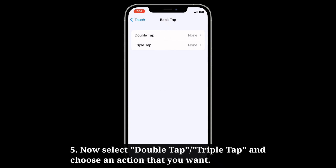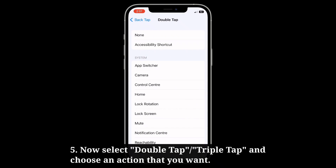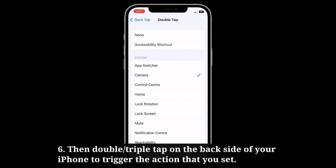Now select double tap or triple tap and choose an action that you want. Then double or triple tap on the back side of your iPhone to trigger the action that you set.